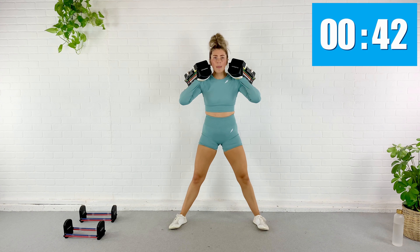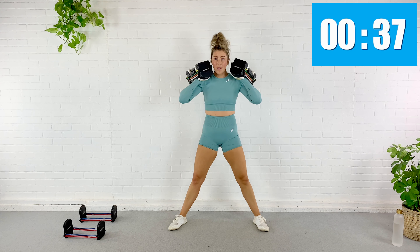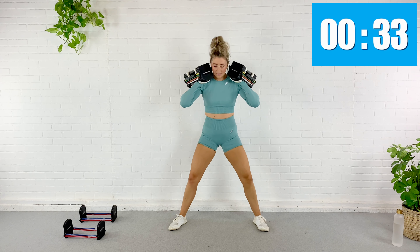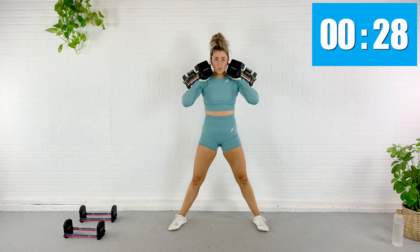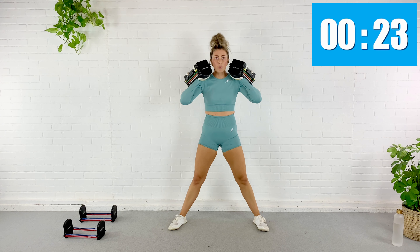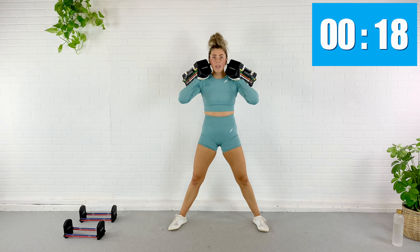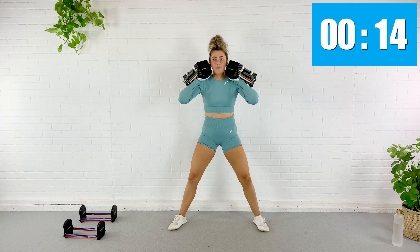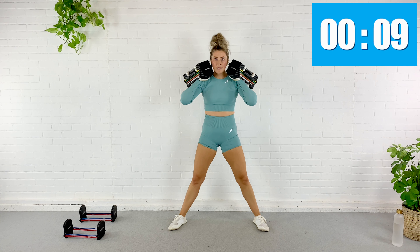We've got a little extra rest before we move on to the next two exercises. Next exercise is a sumo squat — toes facing forward. For this one I'm going to use about 22 pounds in each hand, dropping my weight a little because I'm not as strong in that wider stance. Toes forward, just like a regular squat but wider — same rules apply.